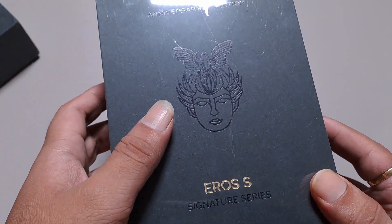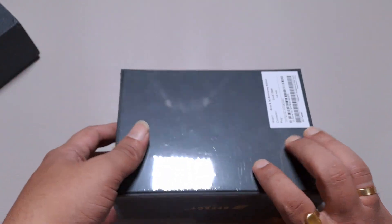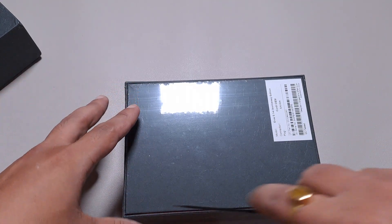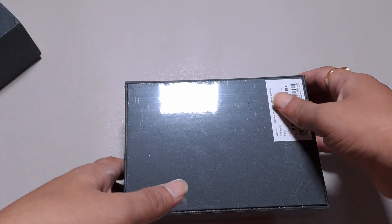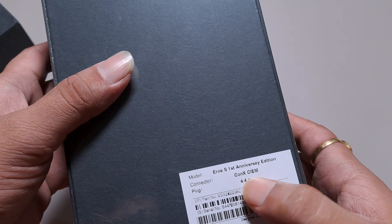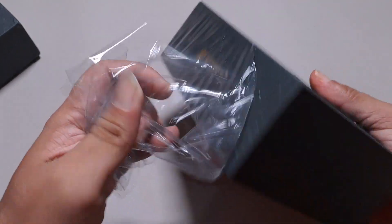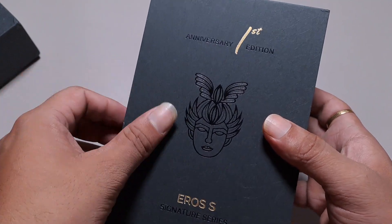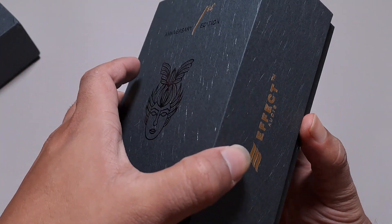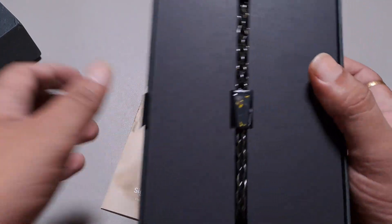This is the first anniversary edition from the signature series — the Eros S. I was told we might see a couple more Eros S and Cadmus S signature series. There might be no changes to the composition of the cable, using the Conx CIM 4.4mm connector, but someone told me they might have gone for a slightly different tuning. Let's see what we get when we pay $350.